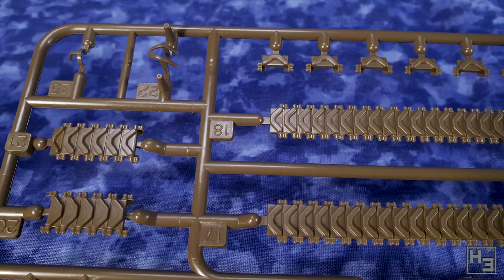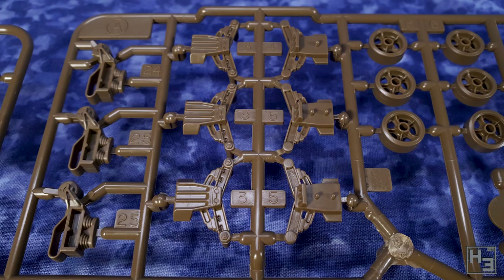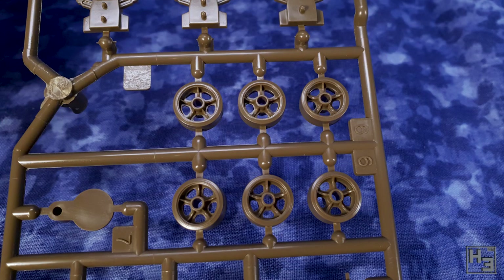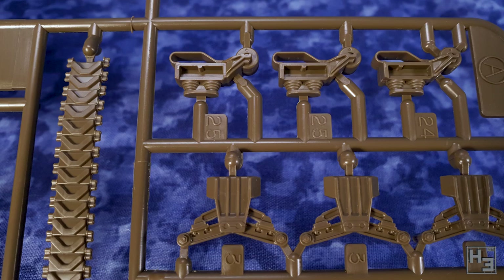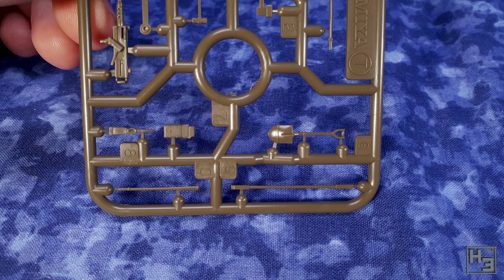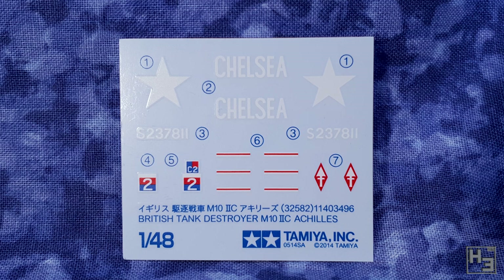Tamiya 1/48th scale kits are pretty reasonably priced after all. I'm fairly sure this final sprue with the tools and guns on it is common across a lot of US vehicles. It's the same one that came on my Pershing and I would wager that if I bought a Sherman or even a Hellcat I'd find the same sprue there too. Not that that's a bad thing at all. In addition to the plastic we get a decal sheet. There's not a huge number of markings here and we can only name the tank Chelsea, but that's fine and they'll work well. In fact this is kind of common for Tamiya vehicles — they only usually offer one or two different markings.